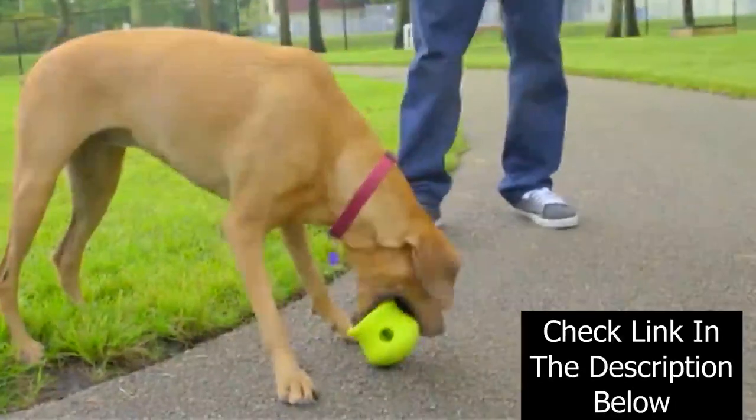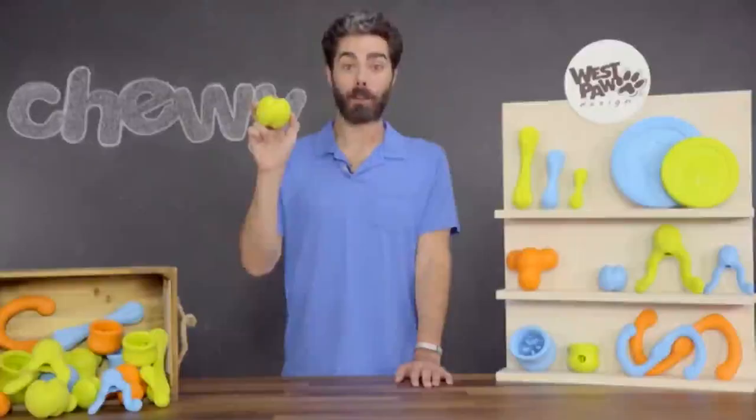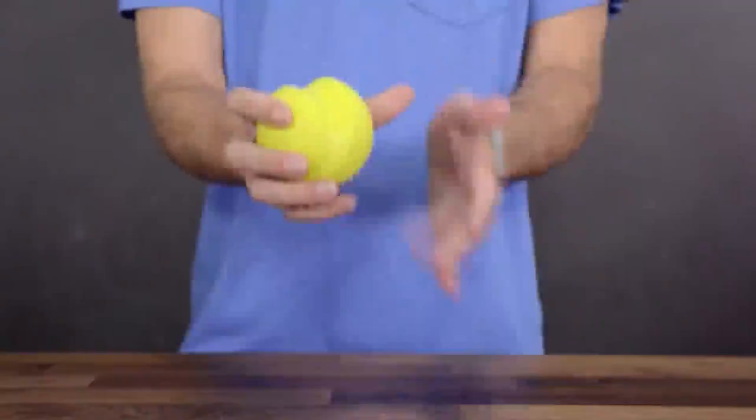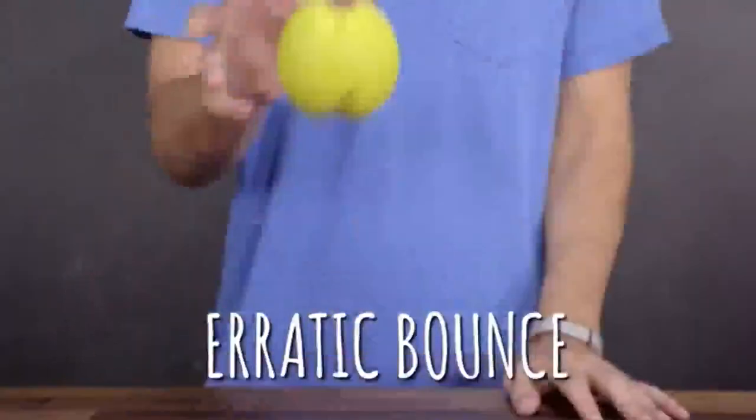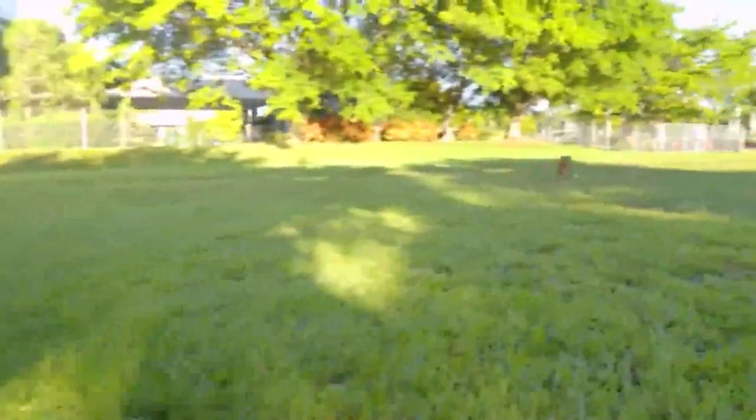Let's begin by chewing on these awesome choices. The Jive is Zogoflex's bounciest toy and most durable dog ball. Available in bright, easy-to-spot colors, the Jive ball is super tough and has an erratic bounce to keep your dog on its paws. And it fits a standard size ball thrower so you can chuck it far.